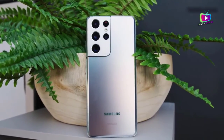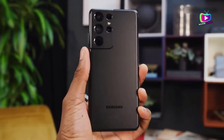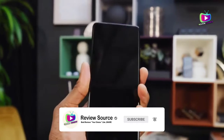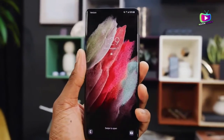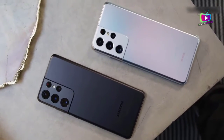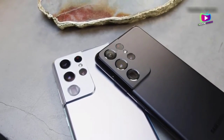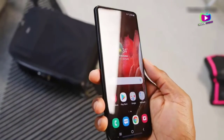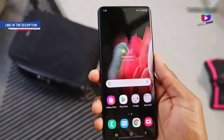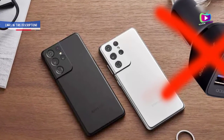Why Samsung's Galaxy S21 doesn't come with a charger. The removal of the charger from smartphone boxes has been one of the most contentious topics in phones over the last year. Samsung has confirmed it won't include many accessories you may expect in its packaging when you buy a new phone, following Apple's move to ditch the charger and in-box headphones with the iPhone 12. The Samsung Galaxy S21, S21 Plus, and S21 Ultra will also come without some key accessories. Why has Samsung dropped these?